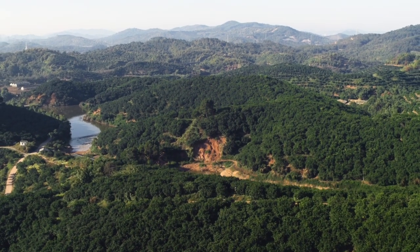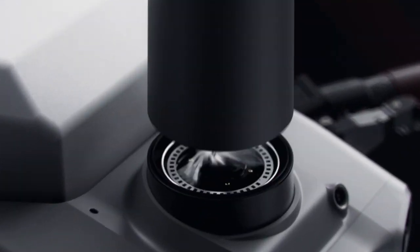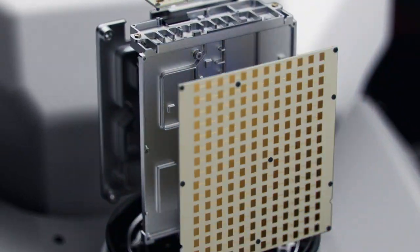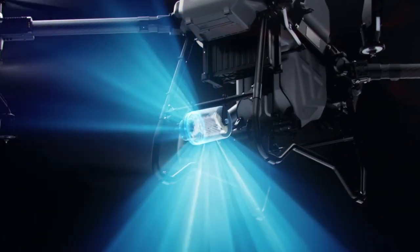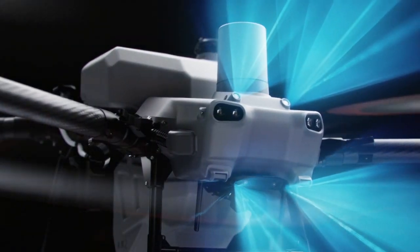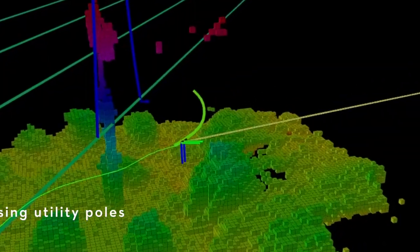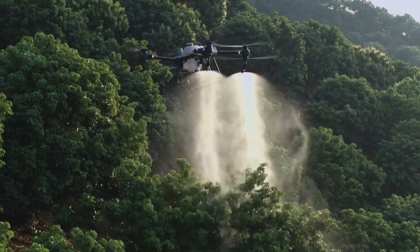When facing complex environments, the DJI Agris T50's active phased array radar with double the number of RF channels grants higher detection precision. Together with its rear phased array radar, the DJI Agris T50 can achieve multi-directional obstacle sensing. With two sets of binocular vision sensors, it can accurately sense terrain and depict obstacles in detail for automatic obstacle bypassing and terrain following over steep slopes.